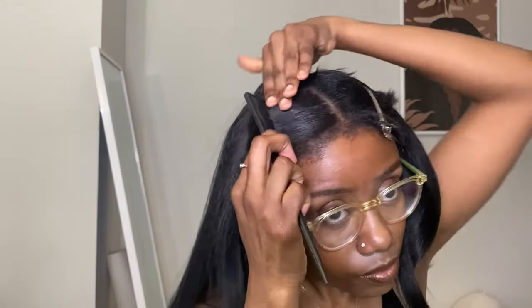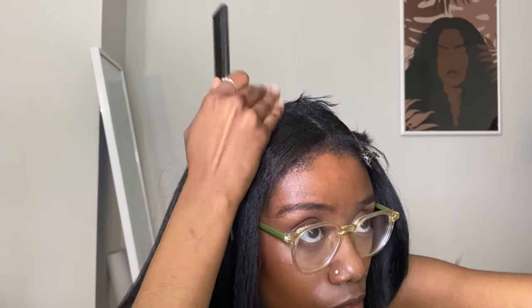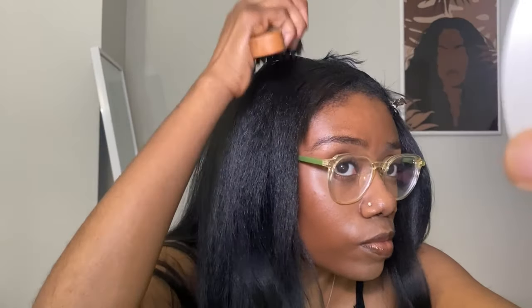After I straighten, I'll go in with that rat tail comb and basically try to comb the leave-out to match and blend. It takes a little while to blend in a way that I like, and sometimes it's a slippery slope, so I end up using a hard brush to flatten and lay down that leave-out because the short hair is very, very tricky. To do leave-out when I had long hair, it was so much easier.